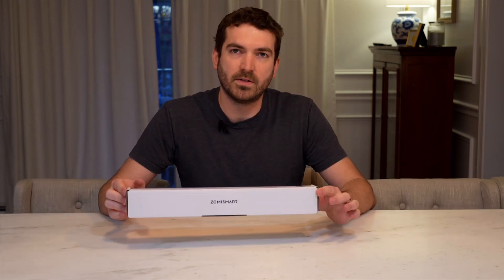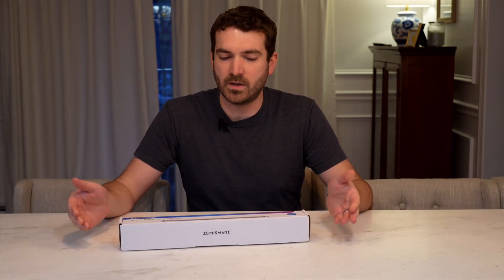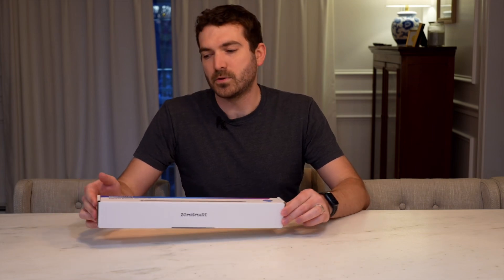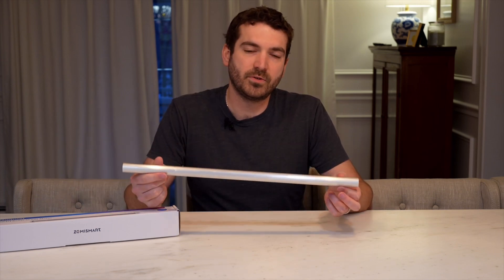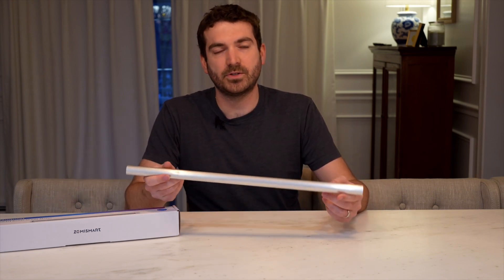What I have here is the Zemmysmart ZM16, which I did an unboxing video on. If you're looking for something more in-depth, I'll have a link in the description. For most of the shades, we need to get a little creative, so I ended up getting this aluminum tube cut at a local metal supply shop nearby.